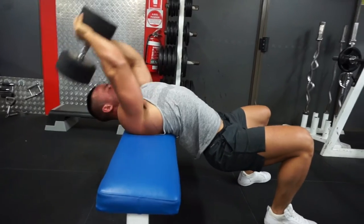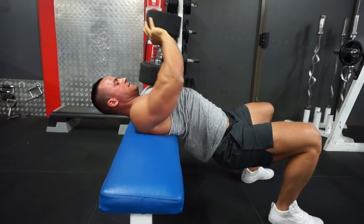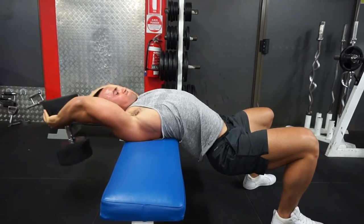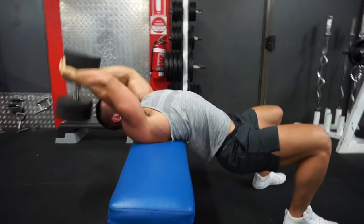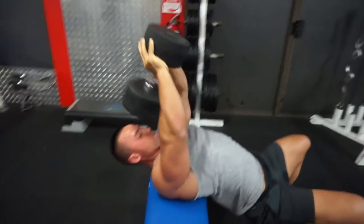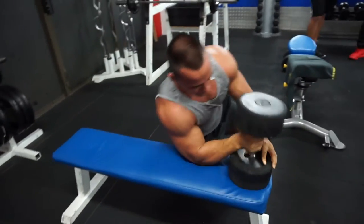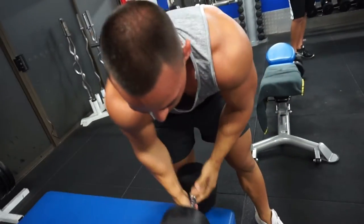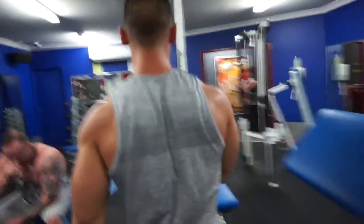Dumbbell pullovers are an exercise I used to do many years ago with extremely heavy weight compared to now. It was always something in my program — I used to train with a bodybuilder about 10 years ago. Straight from those pullovers we go over to the preacher curl.